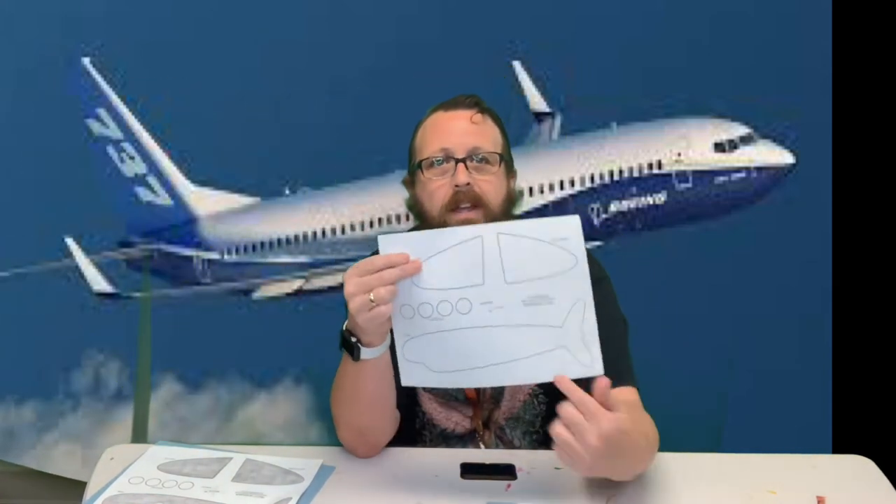You're going to get a template that comes like this - it's got the two wings, the body, and some windows. This one I did cut the windows out and glued them on, but on this one I'm going to do it a little differently and I'm going to show you.